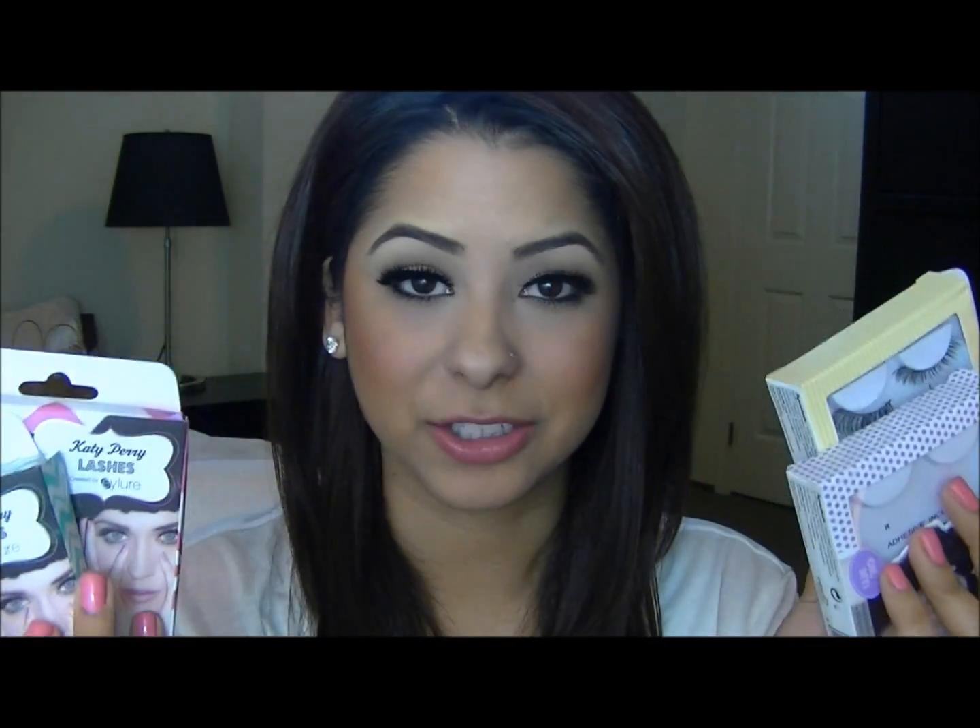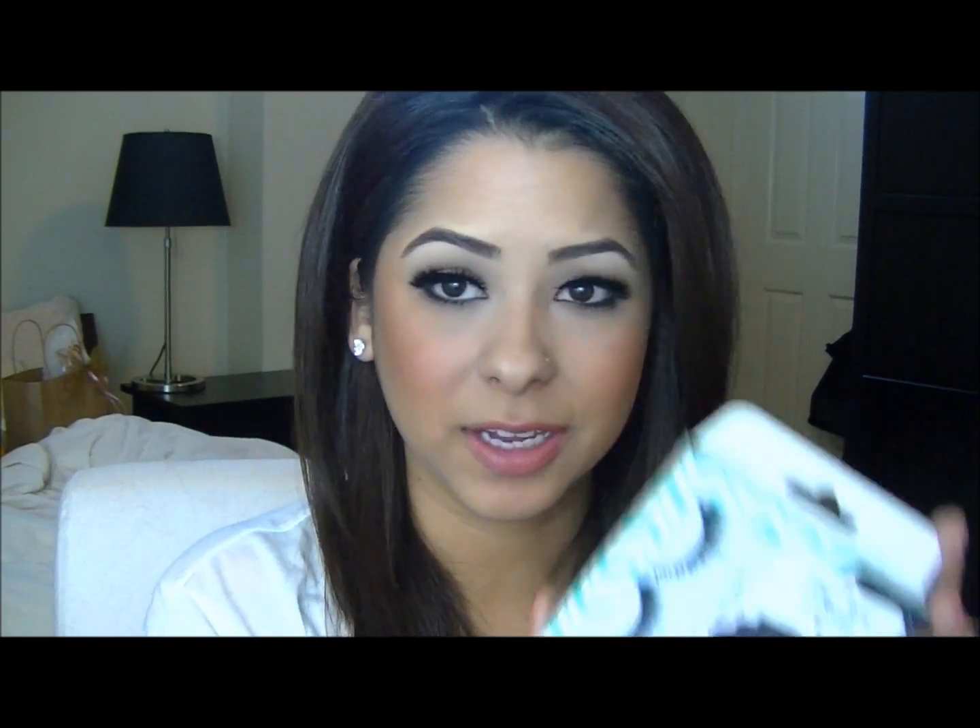These are awesome lashes. You have a huge range of different lengths and shapes. So if you want something more subtle, there's a pair for you. If you want something really dramatic and full, then there's another pair, and then there's two in between. There are four different ones and the packaging is so cute — they're all in different colors, different patterns, and they have a picture of Katy Perry looking amazing on the front. I'm going to go through each one, the name and everything, and then show you what they look like on.